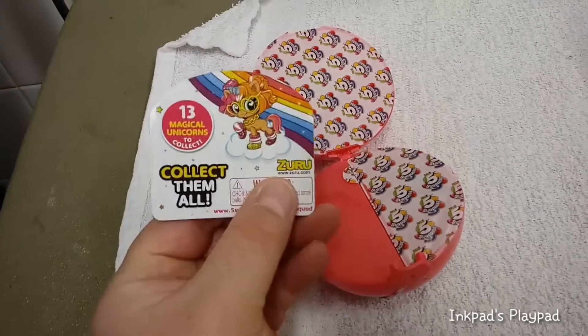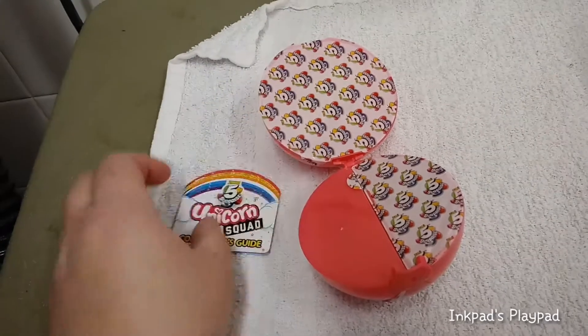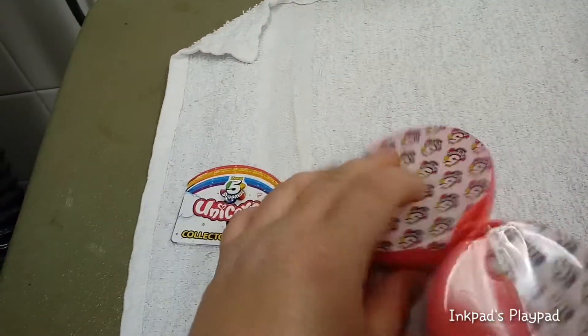So you open it up and here's your checklist. That'll show you all the girls you can get. We'll take a look at that after to see who we got in here.